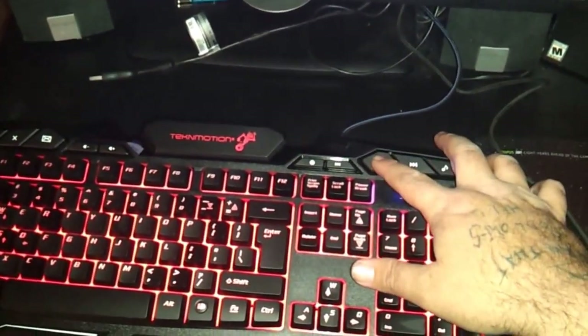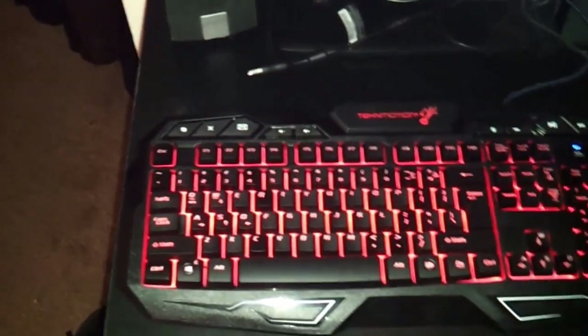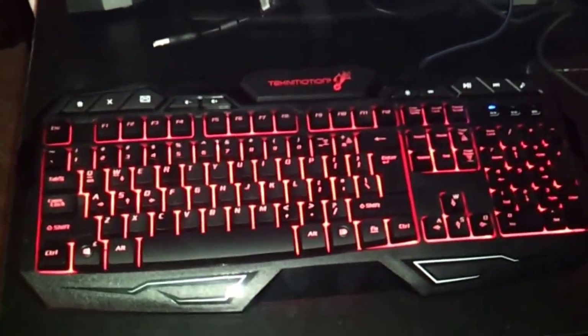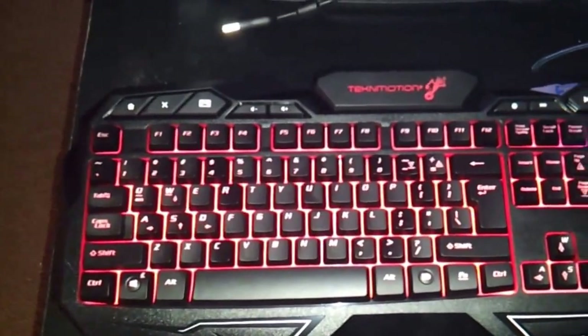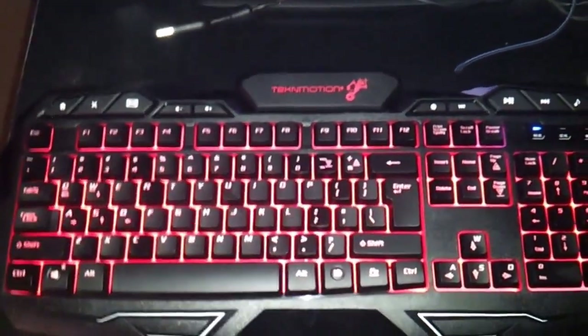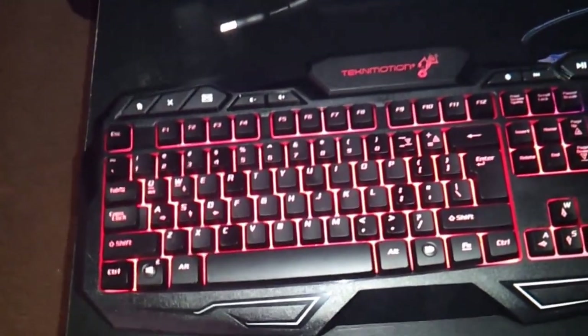All in all, I got it on Amazon for a little under 40 bucks. Totally worth the money. I've been playing a little bit of Fallout on it for about an hour, and I tell you what, it doesn't feel generic at all. It's not a mechanical, but it's the next best thing. This thing's pretty slick. If you're in the market for a new keyboard, I'd say check it out.